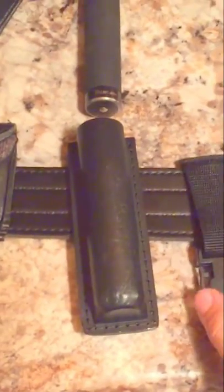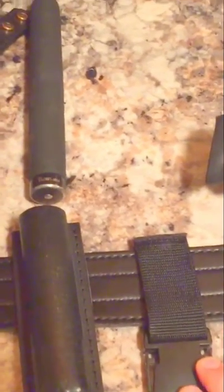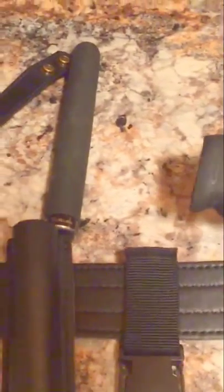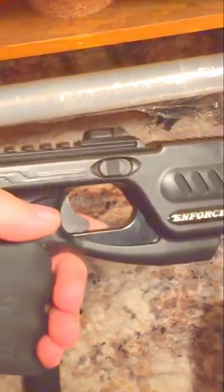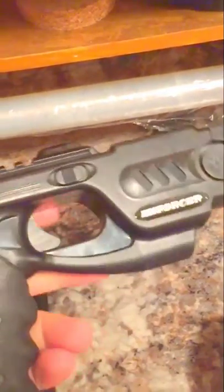You're probably wondering what this is — this is actually for a drop-down leg holster, in case I want to take the belt piece off and use a leg holster instead. Now this is the biggest update here. This right here is called the Phaser Enforcer.